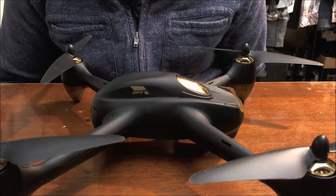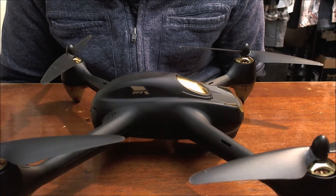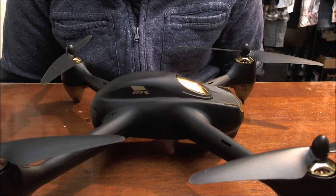Hello everybody, welcome back, C-Ray Tech here. Today I'm going to be talking about how you can increase your flight time on your Hubsan H501S.